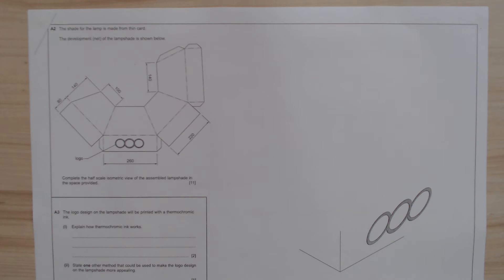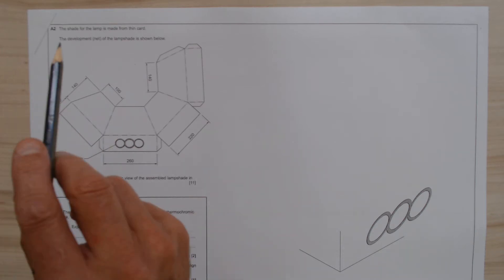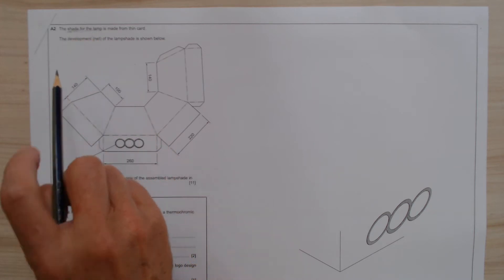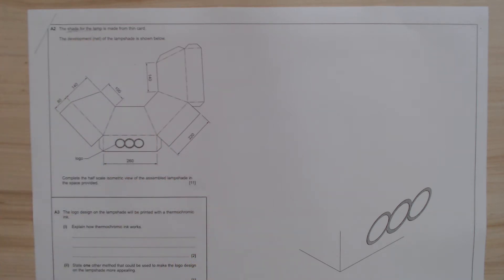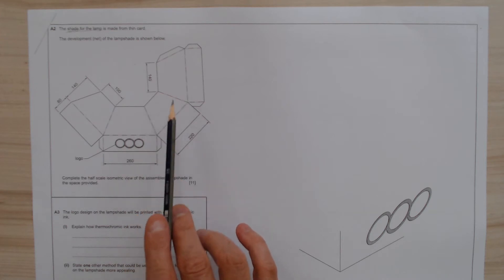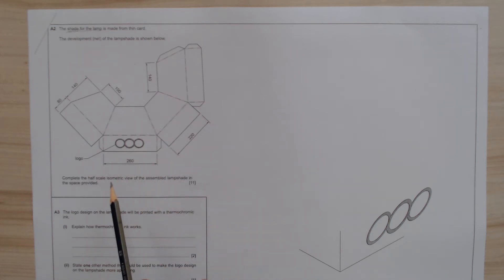So it says there the shade for this lamp is made from thin card. In this particular case we are looking at the lampshade. It says the development or the net of the lampshade is shown below. We've got four sections here with all the score lines shown. Complete the half scale isometric view of the assembled lampshade in the space provided — 11 marks.